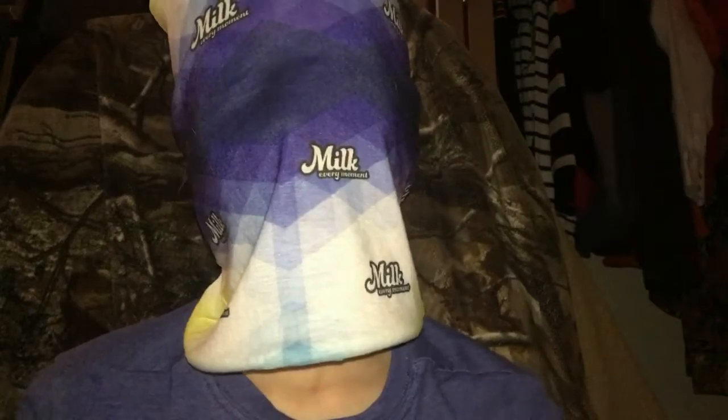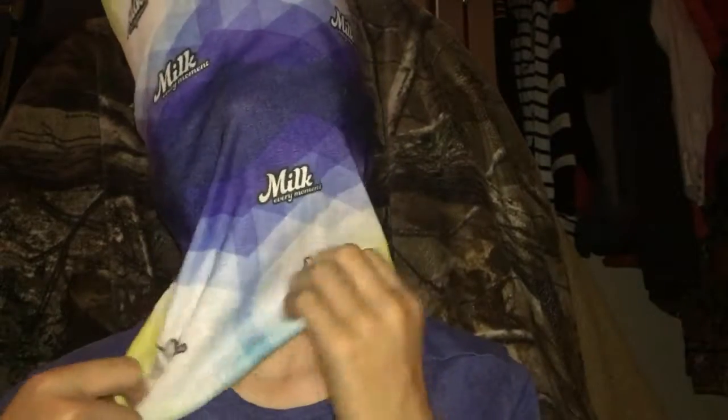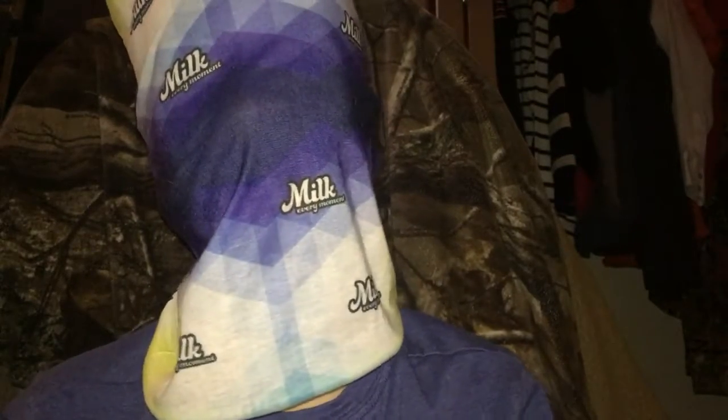Thanks for watching, and I'll see ya. This signed video I just made is for exit sign 250 and anyone who likes exit signs. Thanks for watching and I'll see ya.